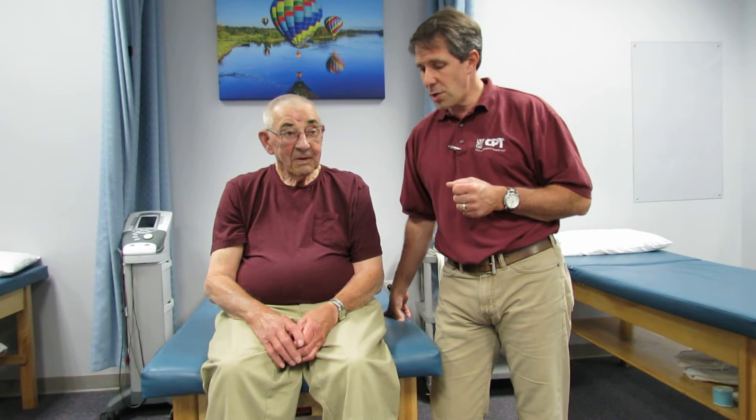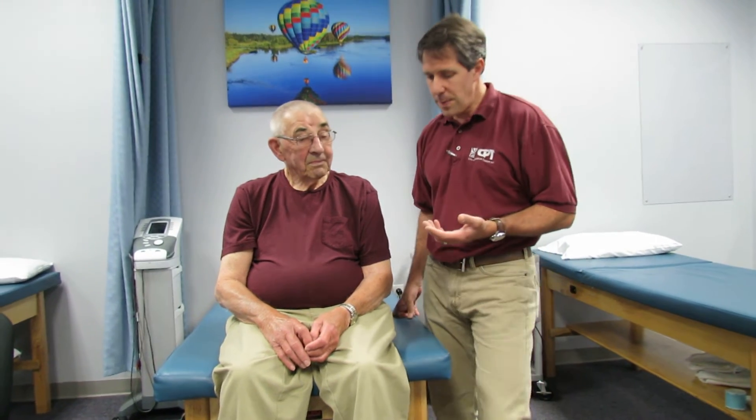Hi everybody, this is Paul from OrthoEvalPal. What I want to talk about today is a demonstration on a rotator cuff evaluation — specifically how to identify the infraspinatus and teres minor. I also want to talk about how not everybody needs to have a rotator cuff repair, and Mr. Maynard here is a classic example.